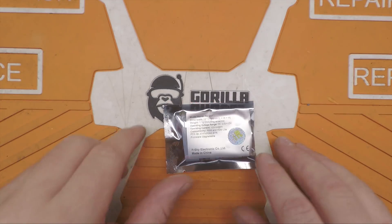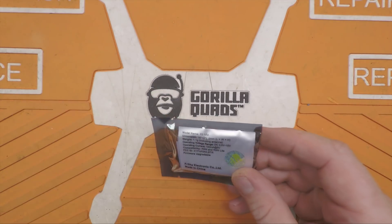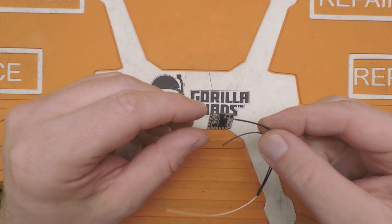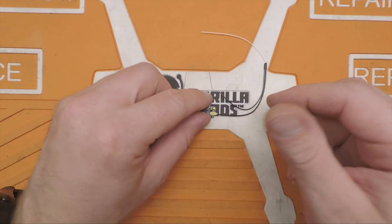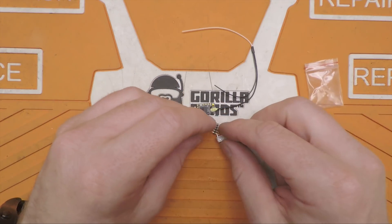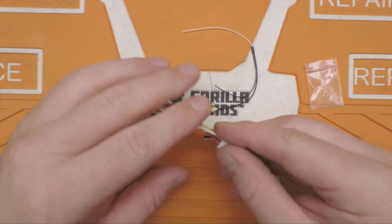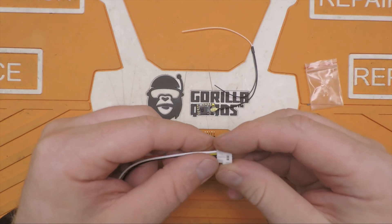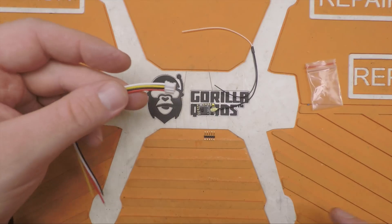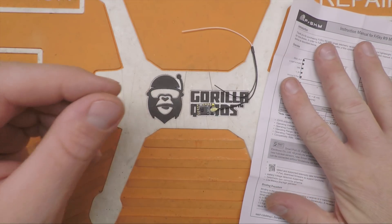Welcome back to the channel. I just got a couple of these new FRSKY R9MM receivers in. I'll take a look at what the difference is. In the package you get an R9MM receiver that looks almost identical to the R9MM. You still get the pin header and the JST socket, just like the R9MM. It doesn't come with the pigtail, but you can get a JST 2.0 four-pin connector off Amazon — I'll put a link in the description below. You also get an instruction manual.